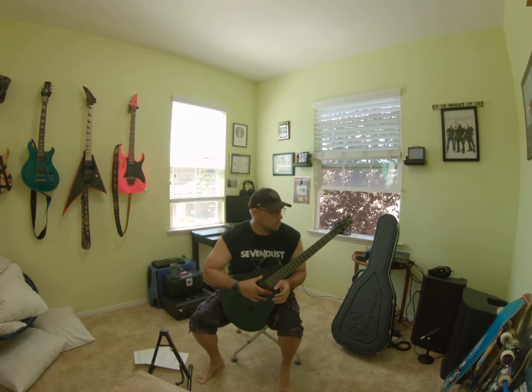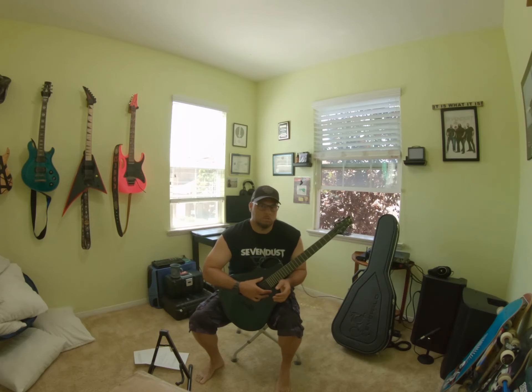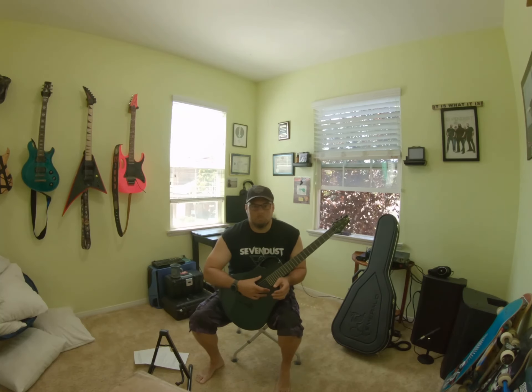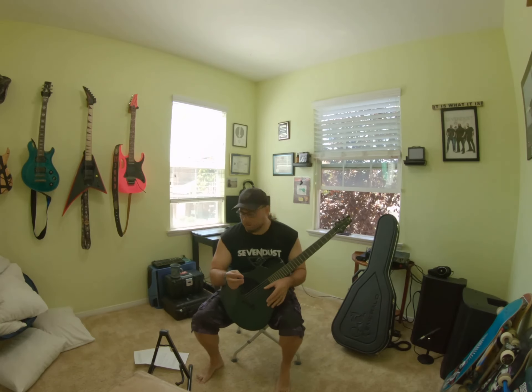Nothing against the guitar — it's just the playability for me. A larger stainless steel fret probably would have been better or would have made it easier to play. That's the only thing I would change on this guitar.